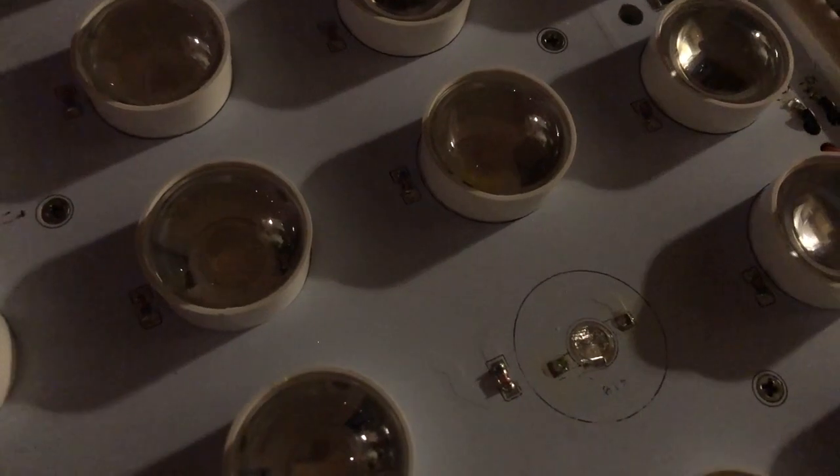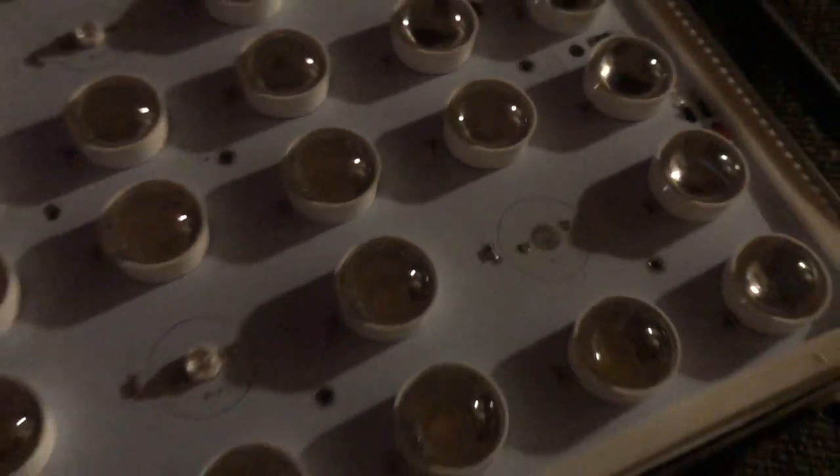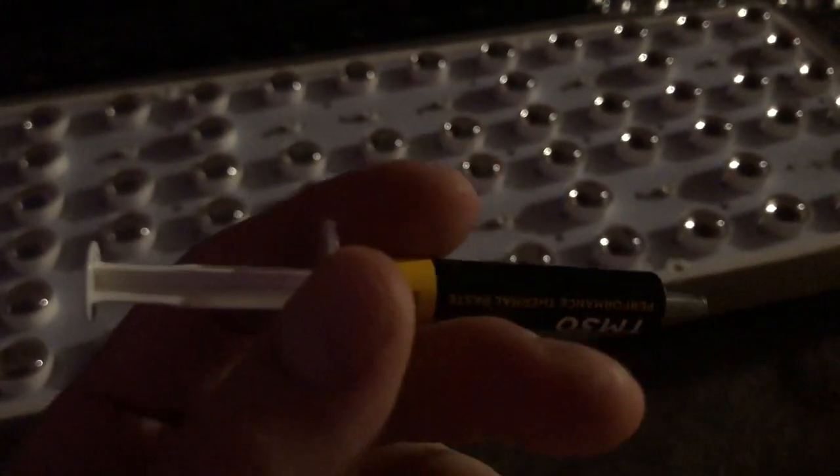Now I'm going to apply the thermal paste — you just need a little dab, a little will do you. Just a tiny amount right here.